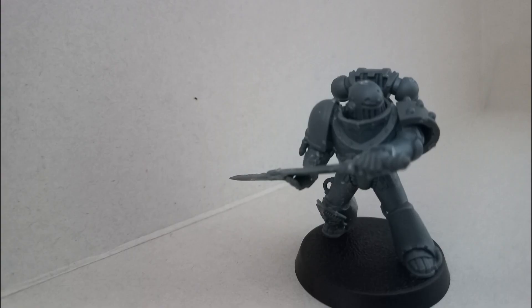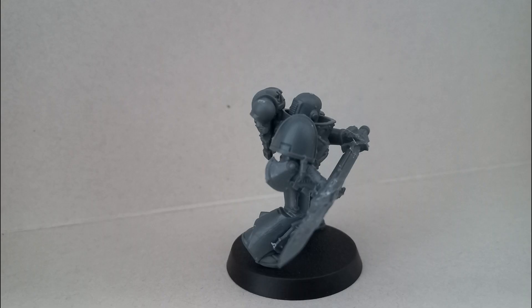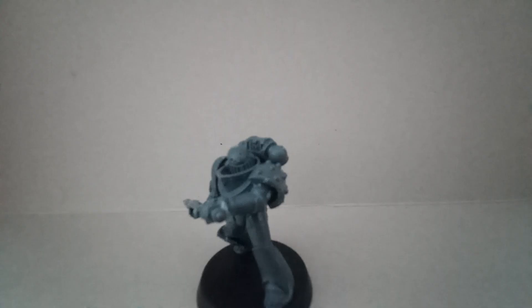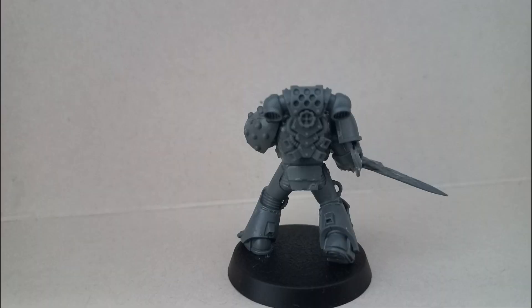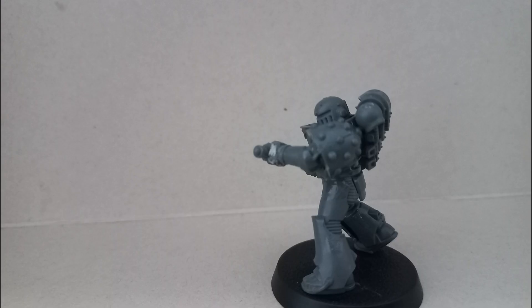For hands, I used one Mark 7 hand and one Adeptus Custodes hand to imitate the pose that Ralderon has on the Forge World model as best I can. I tried to stick to its spirit even if I didn't manage to do it properly — for example, he still has a huge sword that he's technically cleaning or holding in one hand.